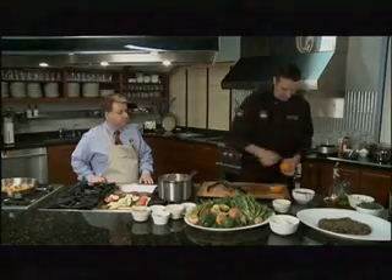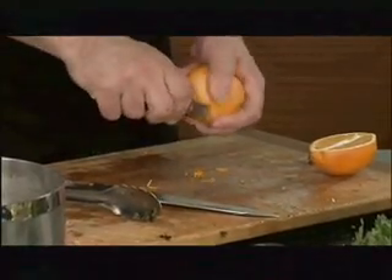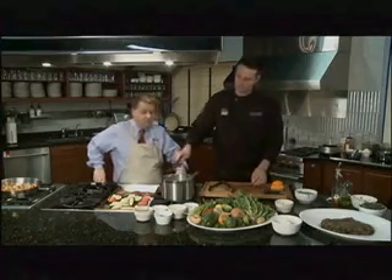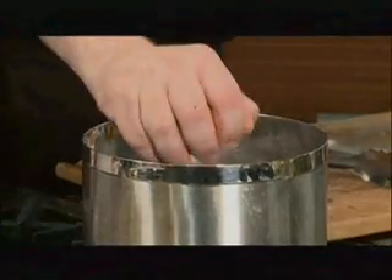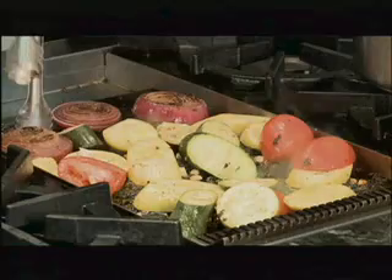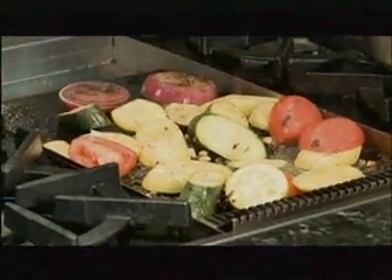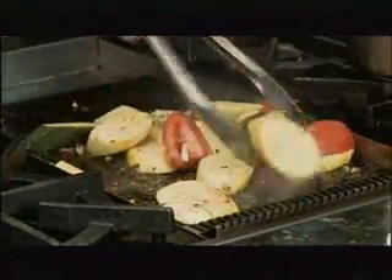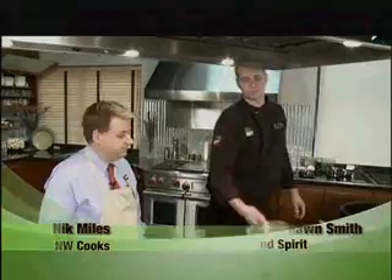We're going to put a couple tablespoons of that chili oil to coat the potatoes. Then since this lime is still whole, we want a little bit of the zest off of it — throw that in our pot. Then we're going to take the juice from the other half. The onions are now done, so we'll put them over with our flank steak. We're just going to flash our potatoes to bring that oil up and caramelize the orange juice and zest on there.